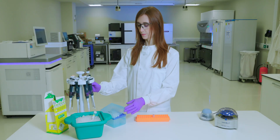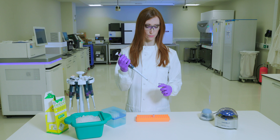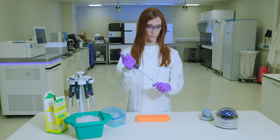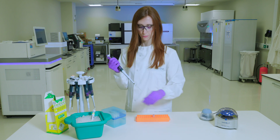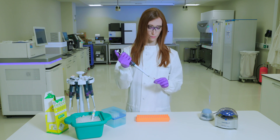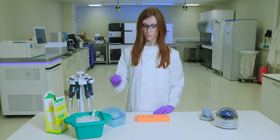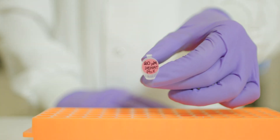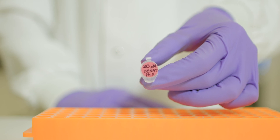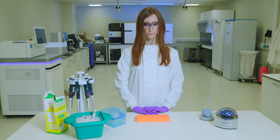To dilute the denatured PhiX library, add 990 microliters of pre-chilled HT1 to the tube containing the library, then invert to mix. This will result in 1 milliliter of 20 picomolar denatured PhiX library. You can store the denatured 20 picomolar PhiX library for up to 3 weeks at minus 15 to minus 25 degrees Celsius.